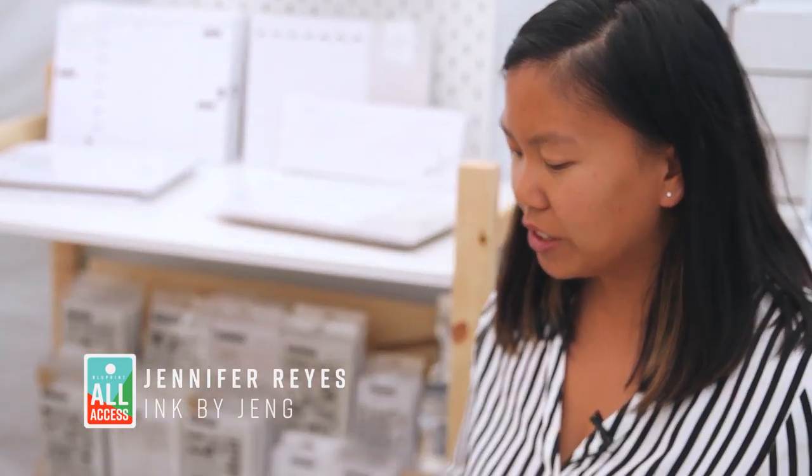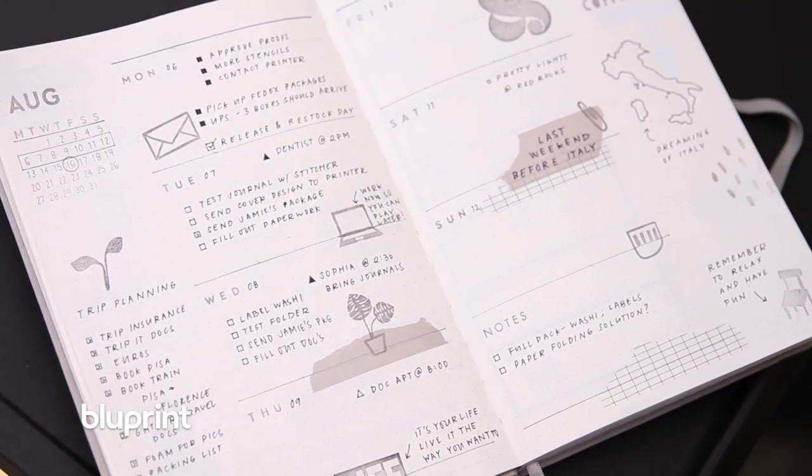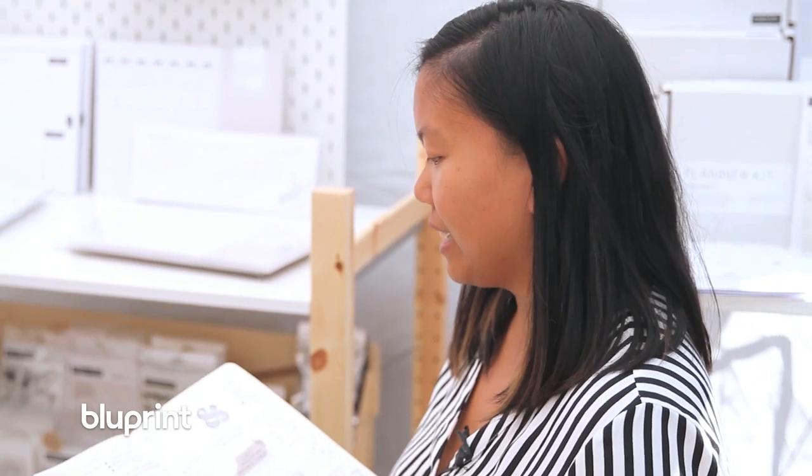Ink by Jang actually started out as an ink illustrator, so I used to really like drawing in my sketchbook. I got really into planning, which specifically is bullet journaling. I use a lot of different paper crafting techniques and scrapbooking techniques.